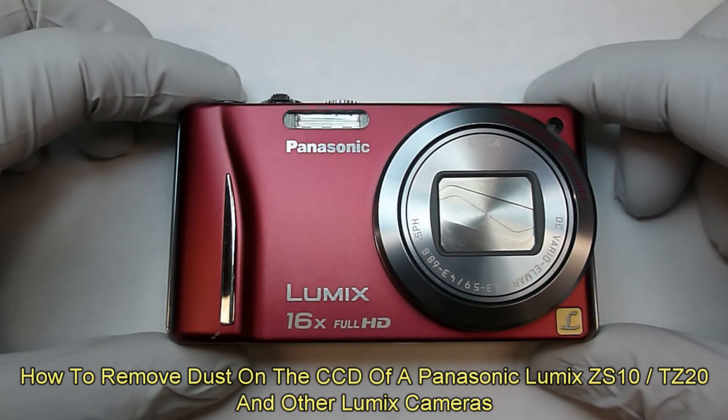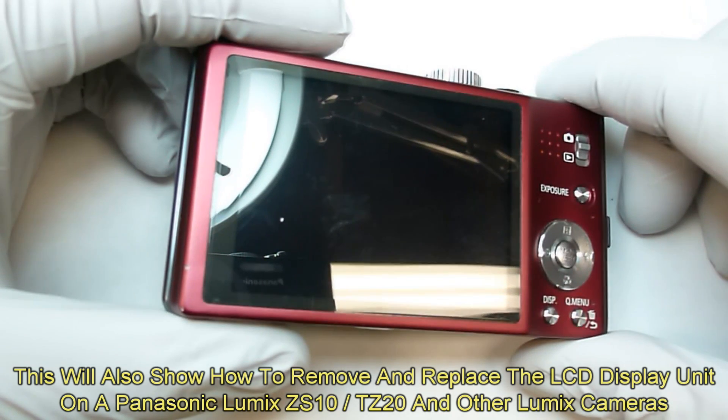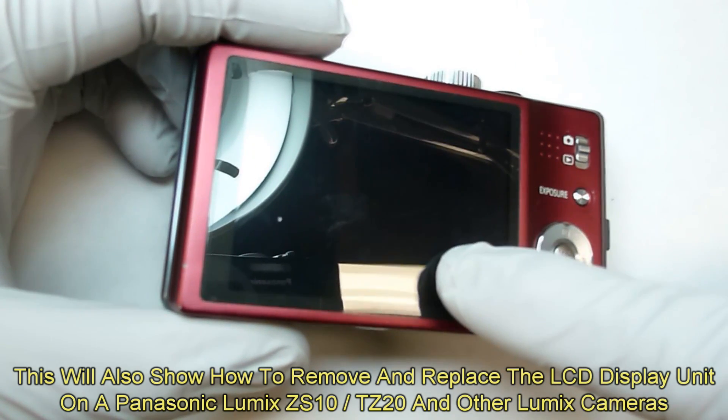I'm going to show you how to tear down a Panasonic Lumix ZS10 so that we can clean the CCD. This camera is the same as the European version known as the TZ20. This process of tearing it down is also the same process you would use if you needed to tear it down to replace the LCD unit.